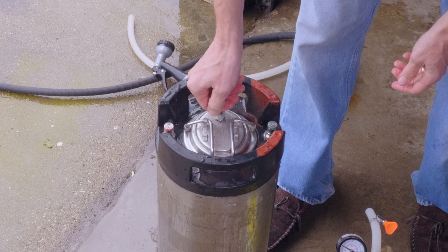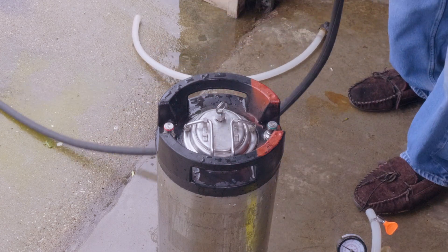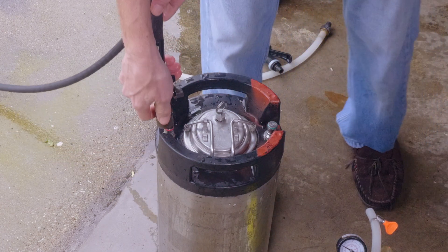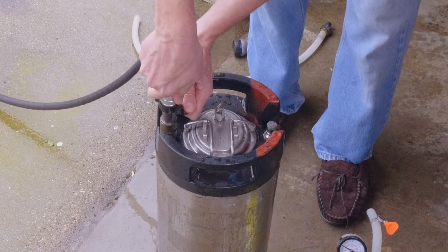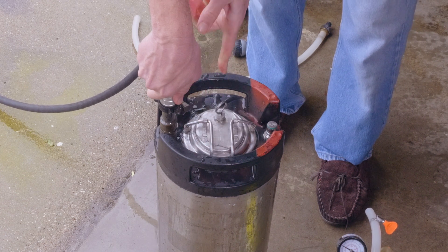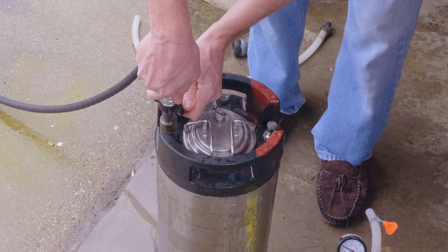Now we're going to close up the keg and turn the PRV to the open position. We're going to take our garden hose — I'll take off the sprayer — and this happens to be the same size as the post on the kegs, so it's nice and simple. You just put it on there, put some pressure on, and we're going to push the sanitizer out of the PRV. You'll see it there — it's coming out very good. While it's still rolling, close it.